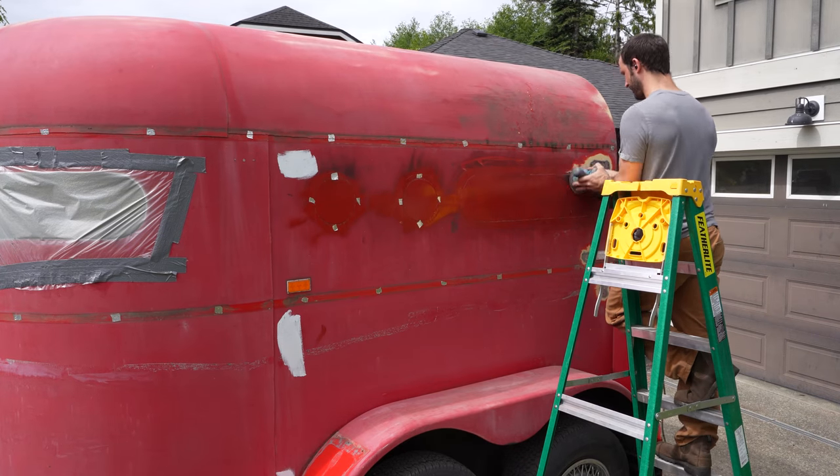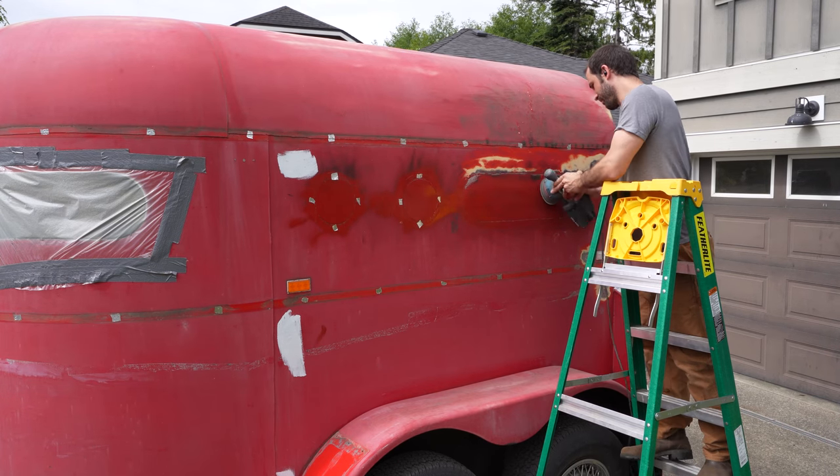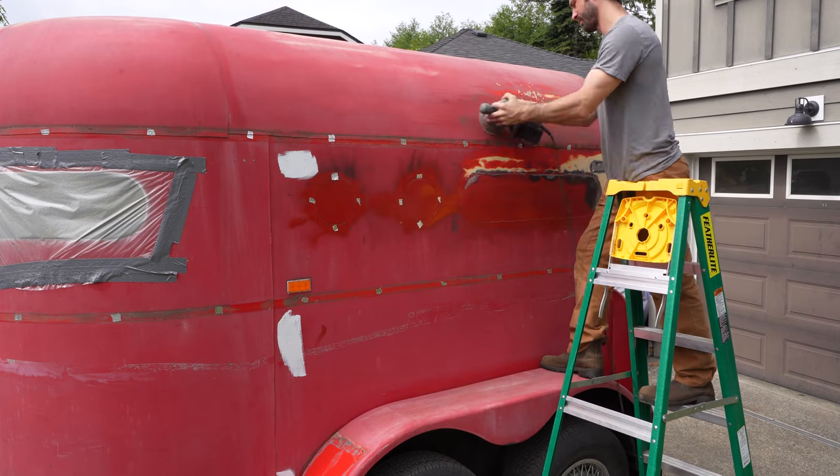And now to start one of my least favourite jobs of the entire build: sanding the paint. I decided to start by sanding a small area and applying the first coat of body filler to see how I was able to cover the worst of the dents.